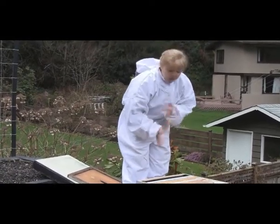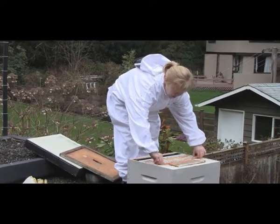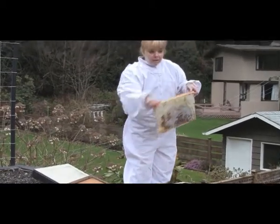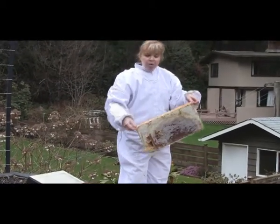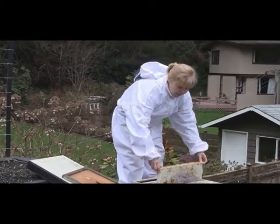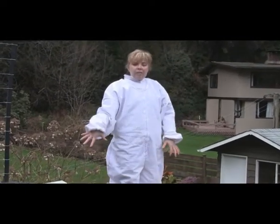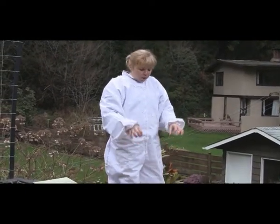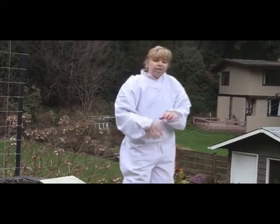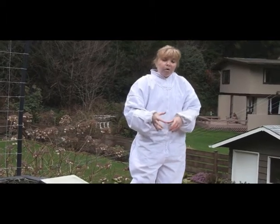The flowers haven't quite come out yet in Vancouver. I also had the luxury of being able to save some drawn-out comb with some honey that this beehive had produced last winter. I have a few of those frames, which will immediately get these bees set up to start their queen laying eggs right away, plus give them a ready supply of honey and extra carbohydrates.